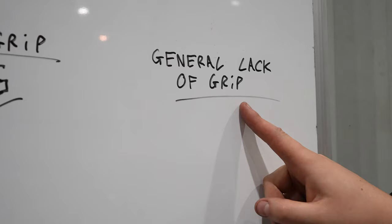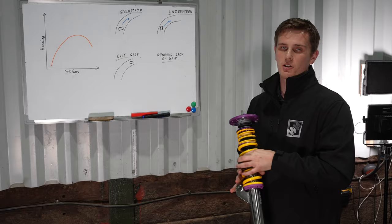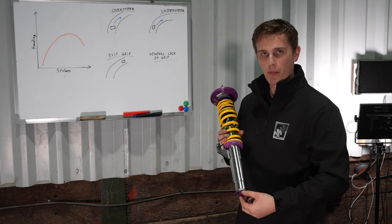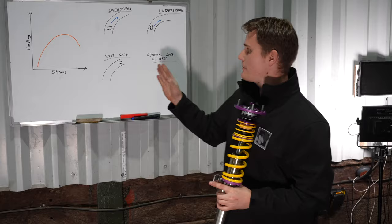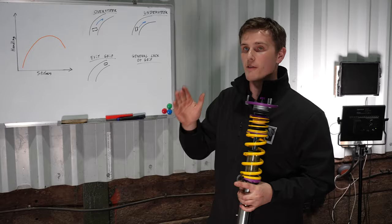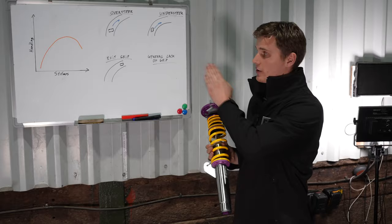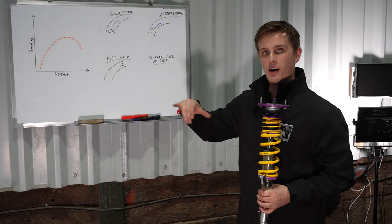The final point is general lack of grip - if the whole car feels wallowy and too soft in general. Here we're going to adjust our bump on all four corners, keeping our axle distribution the same but firming up the bump a few clicks - say three clicks on all corners, or one click if there's less adjustment. We keep doing that until we feel the car start to just hop and skate slightly over bumps, which means we've gone too far past optimum. At that point we knock the compression back a couple of clicks to put us back onto the peak of that window - that's the optimum amount of grip for that car.